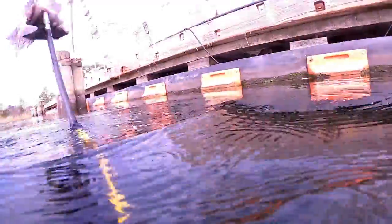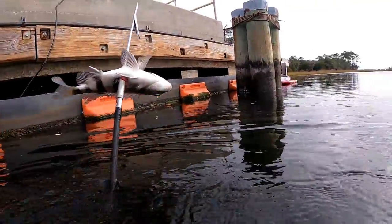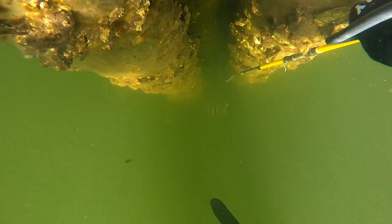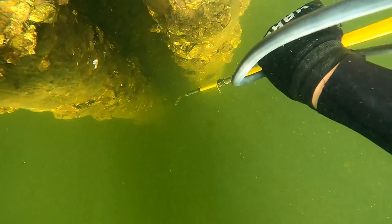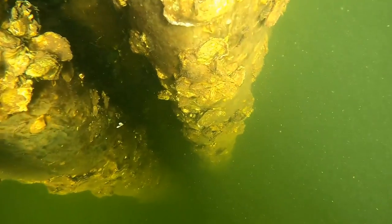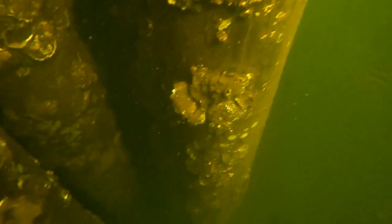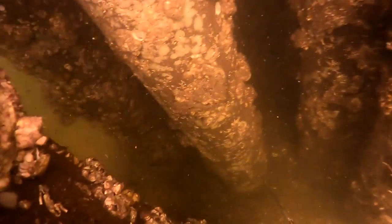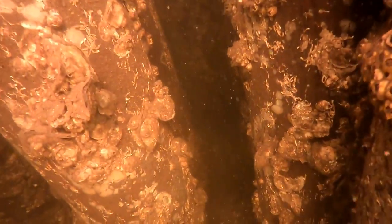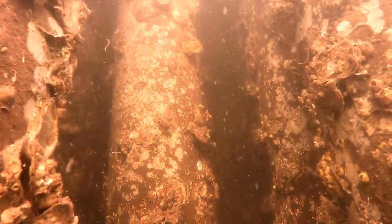I moved over to a different pylon. I look down and immediately see a bunch of sheepshead — they're kind of small so I'm not going to go after them, but it gives me hope that there's a bunch of fish in this pylon. I don't want to miss the opportunity of a big fish running away from me inside the pylon, so I get down, try not to make a lot of noise. Look in — nothing over here, nothing. Look over the right side real quick.